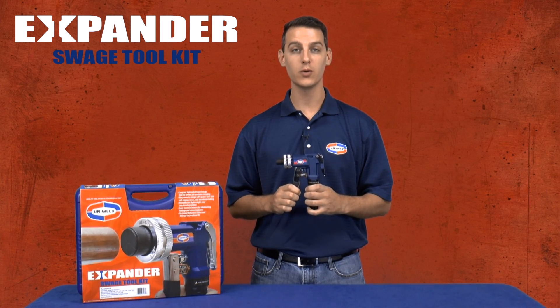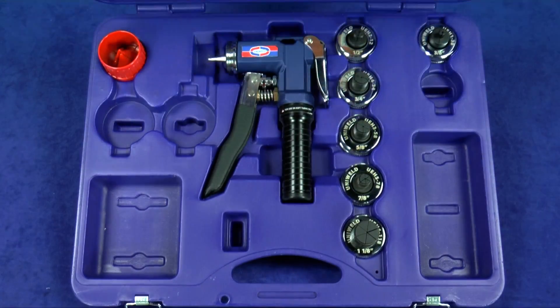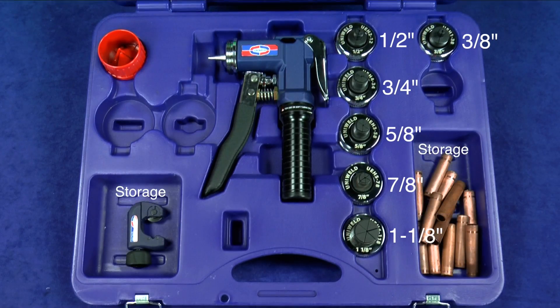You can also reround deformed tubes and fittings. The kit includes the compact hydraulic power swage tool and six posi-lock quick connect expander heads for sizes 3/8th to 1 and 1/8th inch OD tubing, an inside-outside deburrer, and carrying case with storage compartments.